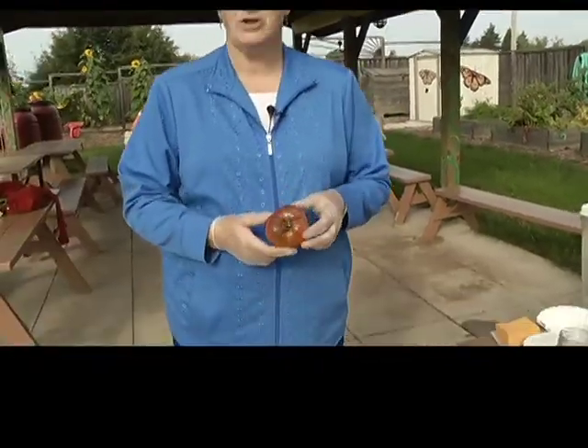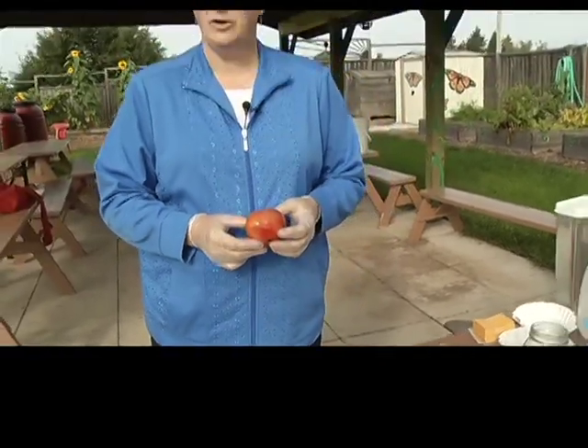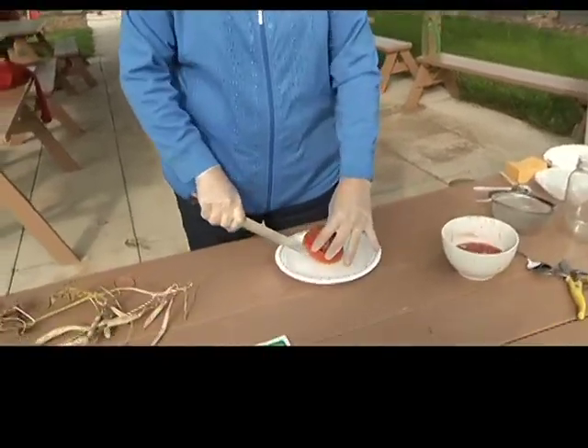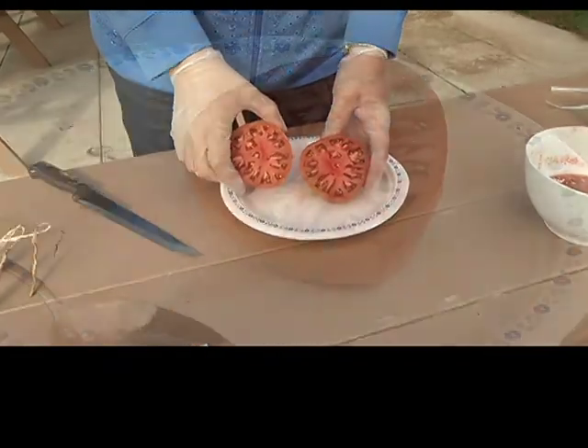So I've chosen a purple Cherokee tomato, and I've been watching this tomato for quite a long time. The best way to save the seed is to take the tomato and slice it in half. As you can see, it's full of seeds.